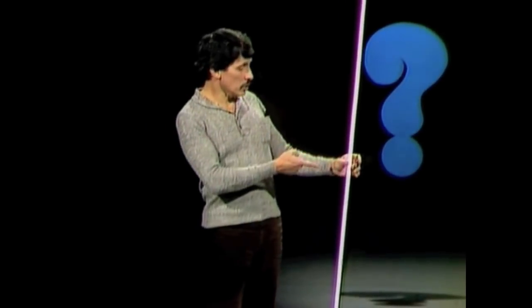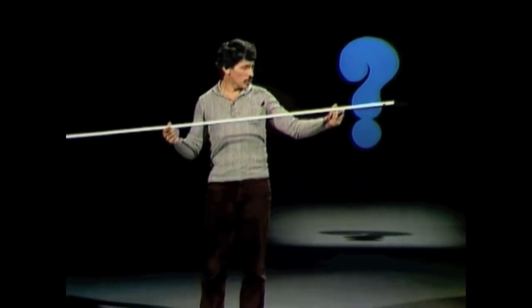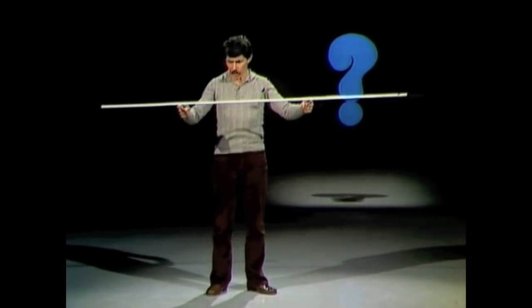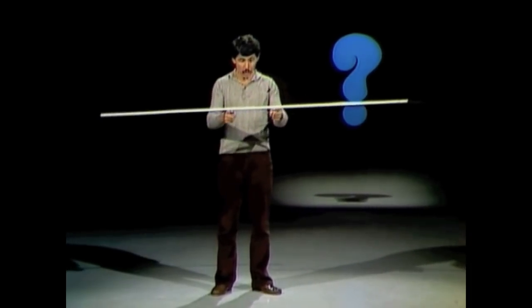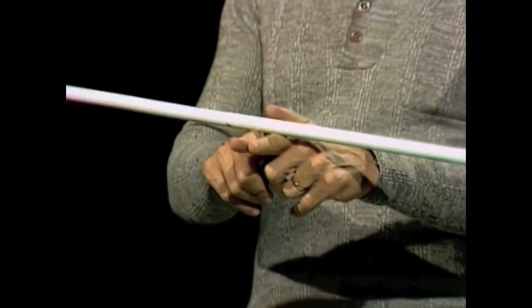By the way, how do you find the centre of a rod or stick that has the same thickness all the way along? Well, you start by balancing it on your two forefingers and then moving your hands together, slowly but surely, and where your fingers meet, that will be the very centre of the rod.